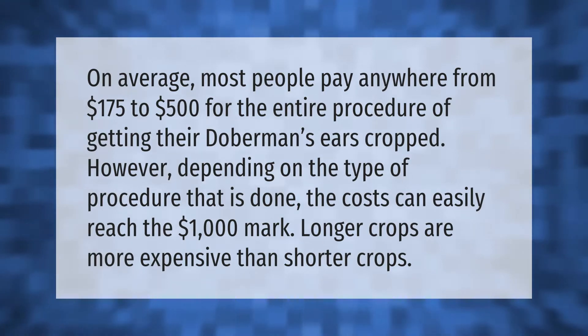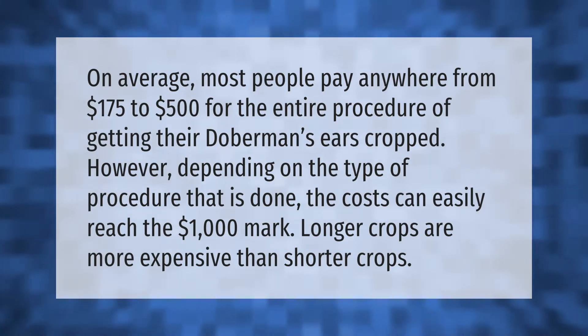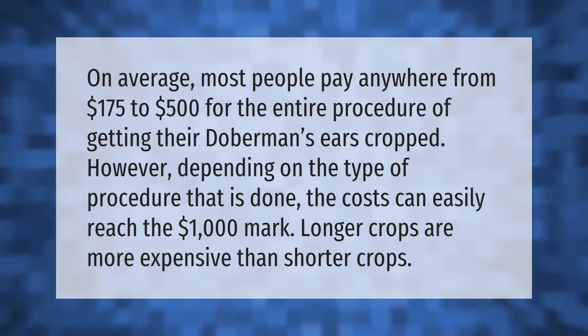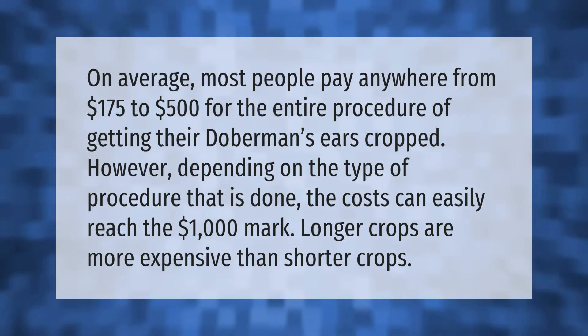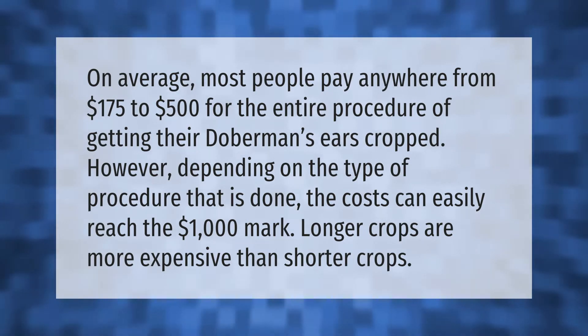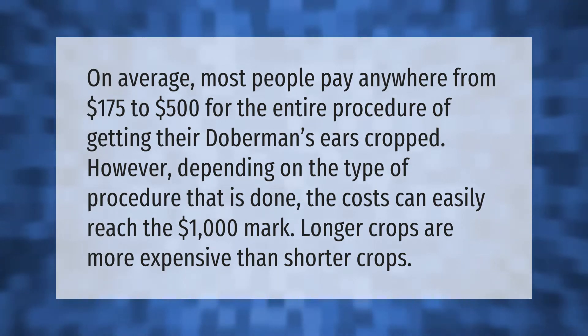On average, most people pay anywhere from $175 to $500 for the entire procedure of getting their Doberman's ears cropped. However, depending on the type of procedure that is done, the costs can easily reach the $1,000 mark. Longer crops are more expensive than shorter crops.